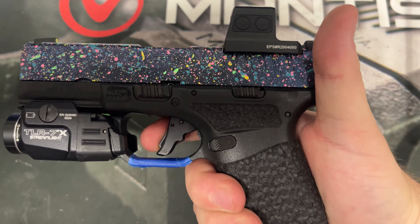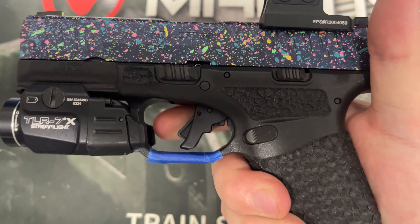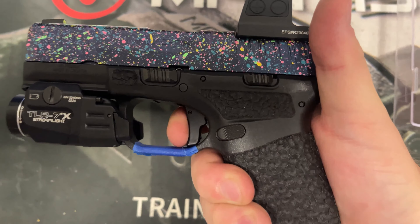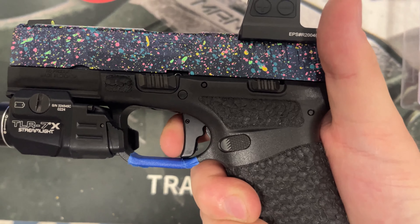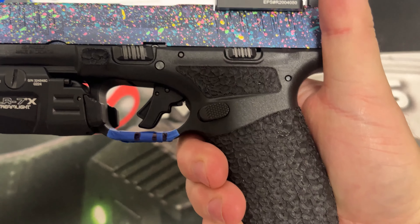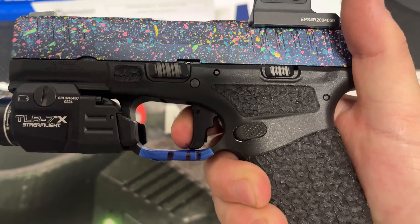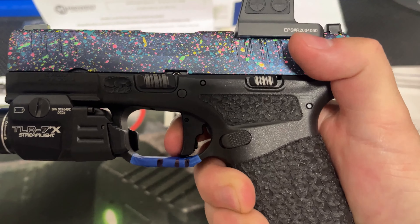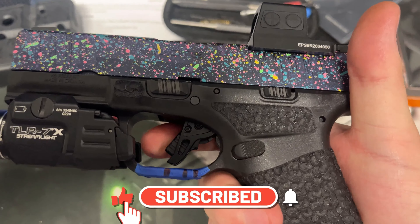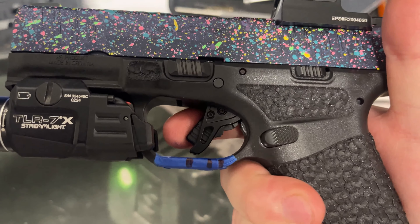We've got the Apex trigger installed first with blue tape on the trigger guard to mark where it sits at rest, the take up, and the wall. You can see the take up, that's the break — not too bad. We reset it slowly, find that wall to reset, right there, and break. Now with the Tyrant ITTS trigger installed, you can see the markings line up with the Apex — the take up, the reset, it's all the same including the break.